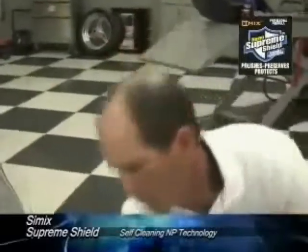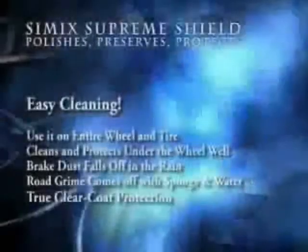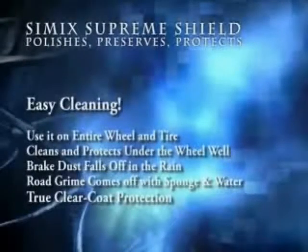On the wheel wells themselves, I'll come up underneath and spray it under the wheel well, then make a quick wipe. Simic Supreme Shield makes cleaning so easy. Use it on all the wheels and tires of your automobile — it also cleans and protects under the wheel well. Brake dust just falls right off in the rain, and road grime simply comes off with a sponge and water.